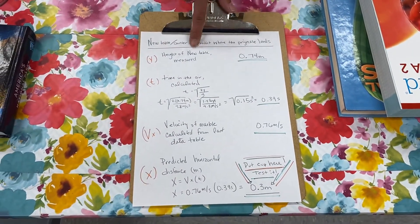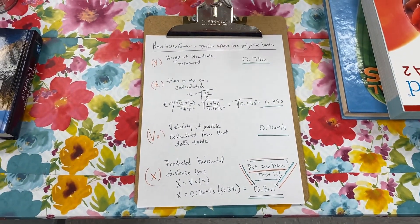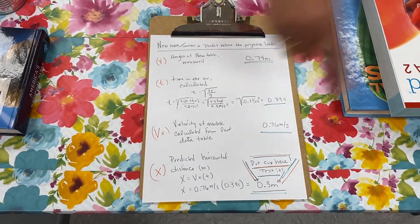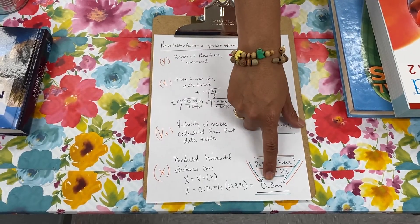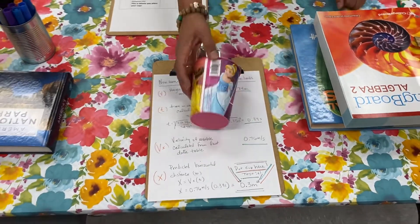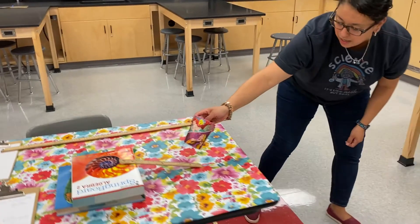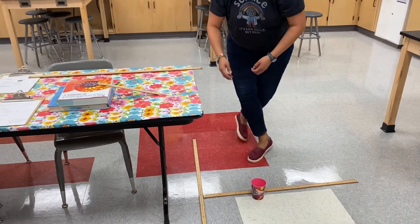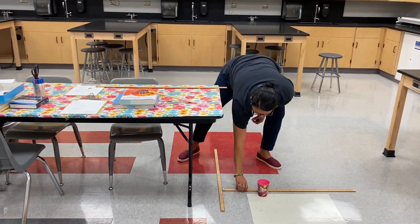The new table is a little bit smaller. The new time is a little bit smaller because the table is smaller. This is the velocity from the old data table. This is where it should land — this is my prediction. My marble should land about 0.3 meters. Take a plastic cup and test it out to see if it'll land there.